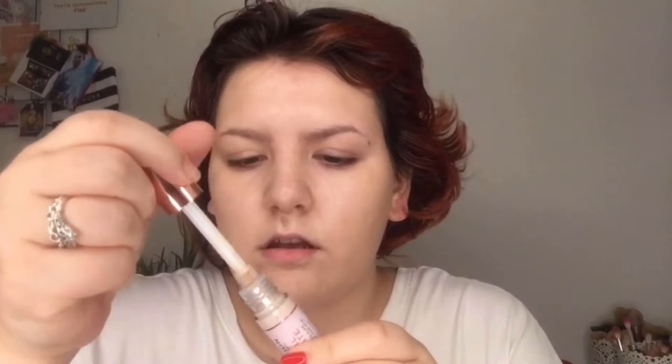I'm so excited to try out the concealer — this is also the Revolution Conceal and Hydrate. I love the Conceal and Define concealer, and this one has the same applicator.